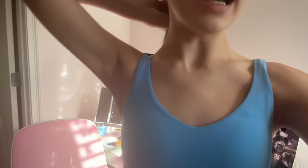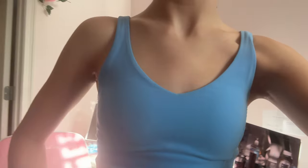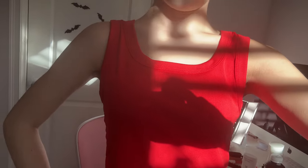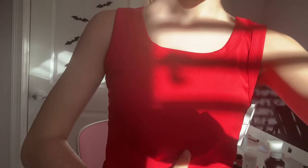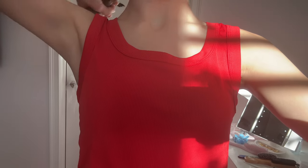I just finished doing my makeup, and now I'm about to change into my nude leo and tights, and then probably my hip-hop costume. I'm not in my full hip-hop costume because I have another shirt to put over this, but I am all done for now.